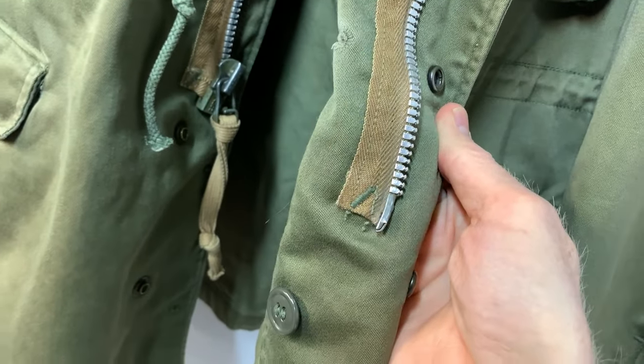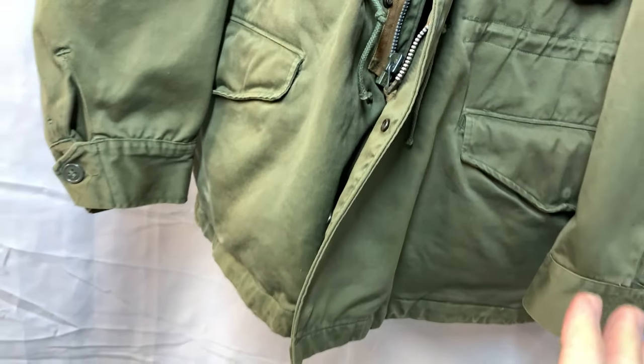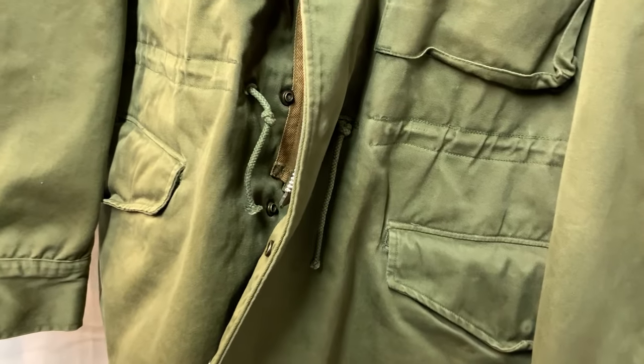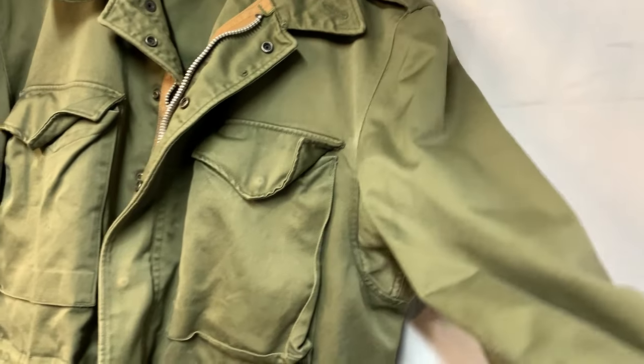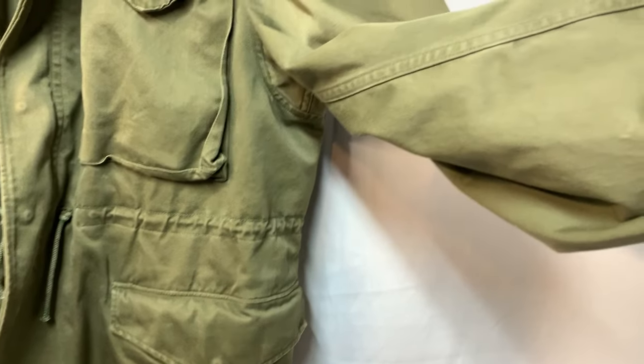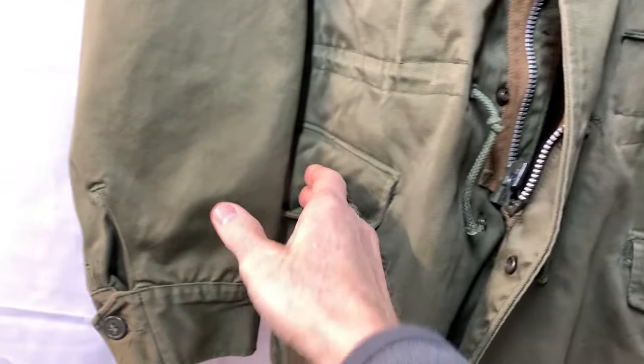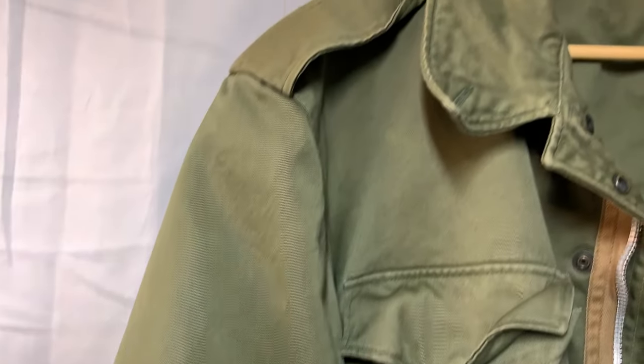This jacket is in really, really nice shape. Considering this jacket's from probably 1951, 1952 in that range, there's no real major wear on it, or tears or stains. I mean it's not perfect obviously because it was used, but it's in really great shape.